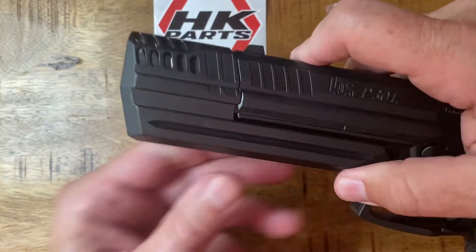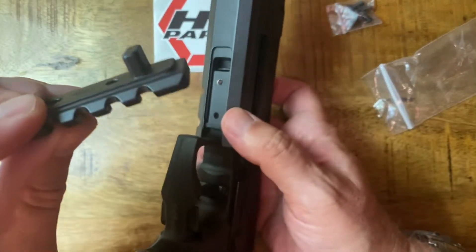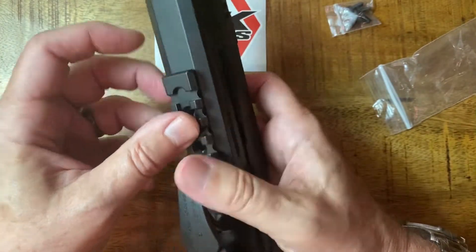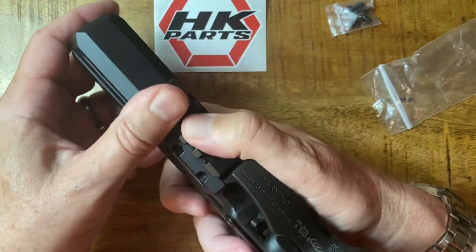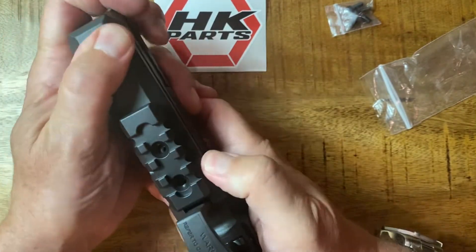So it's on there. Now to put the pic rail on the bottom — you've got this little area here, it's going to go right in that hole there. It fits right on there, and I think that's really it.